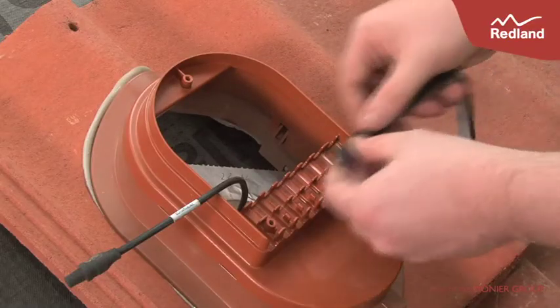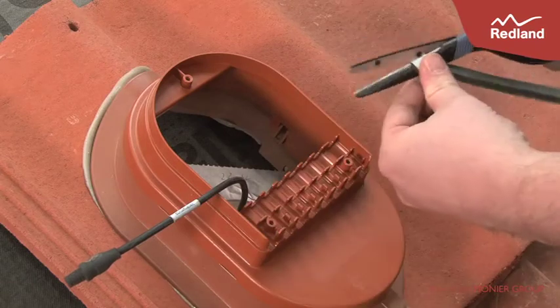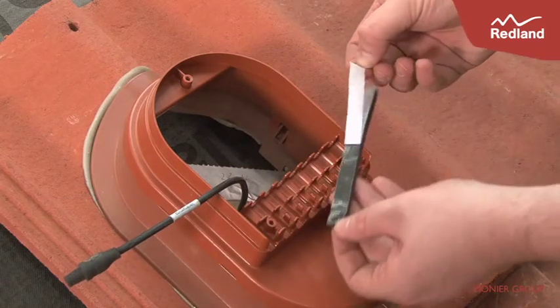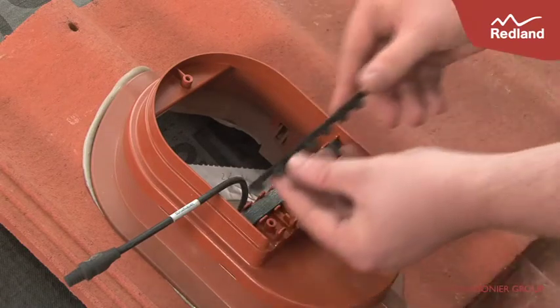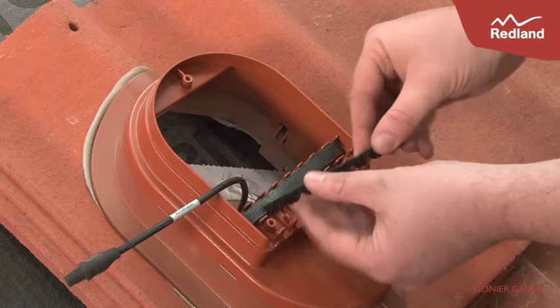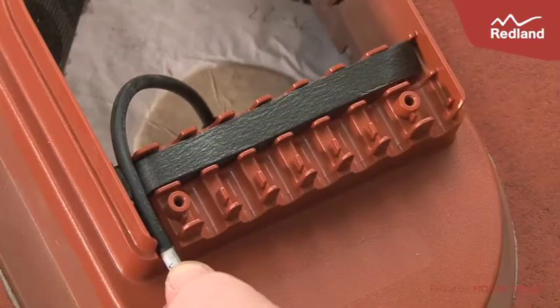Take the foam strip and blanking strip from the plastic bag. The foam strip should be measured, cut and stuck to the rear channel as shown. Cut one block off the blanking strip for each cable being used and insert in the front channel.